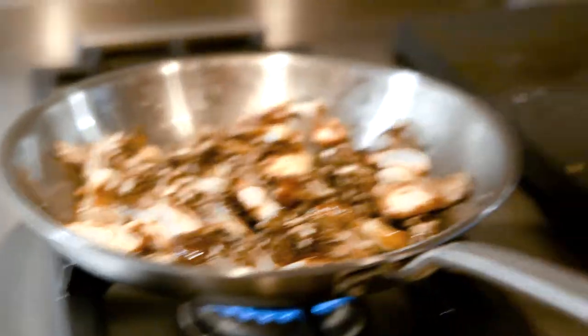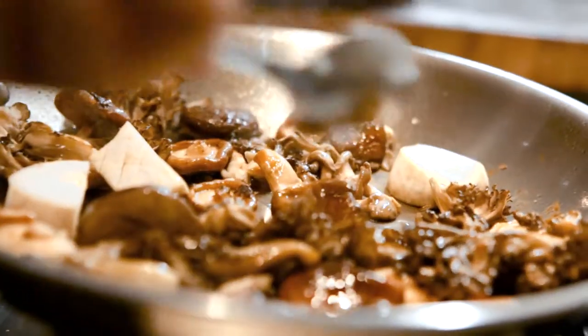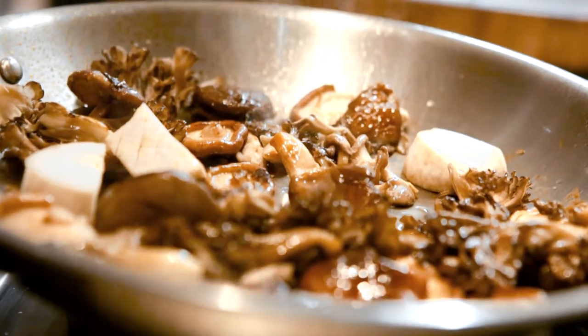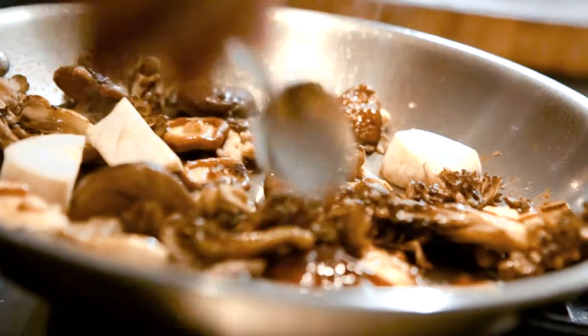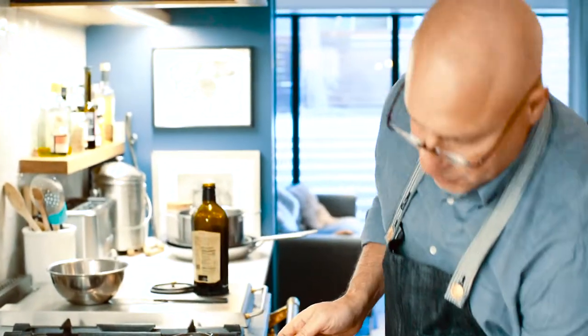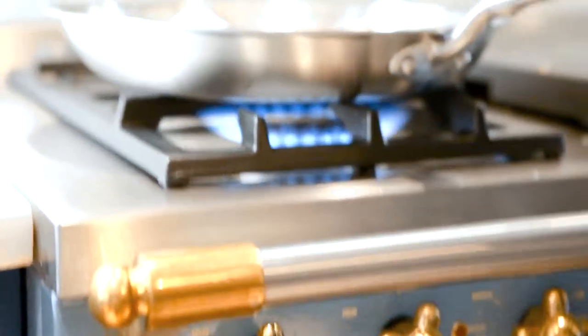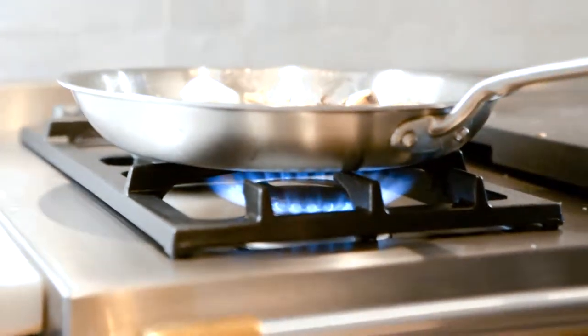It's really important to listen and make sure that heat doesn't drop off. If it does, it's going to start to steam. If I add too much and crowd them up a little bit, then you have to bring the heat up a little bit just to maintain that heat.